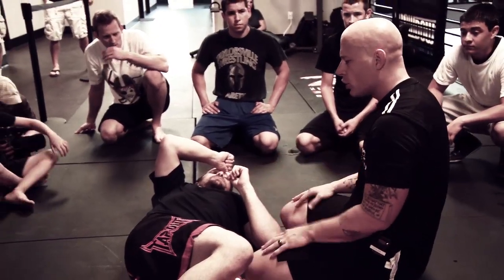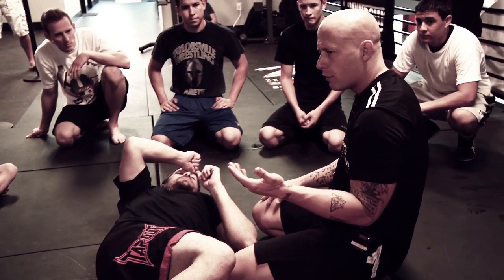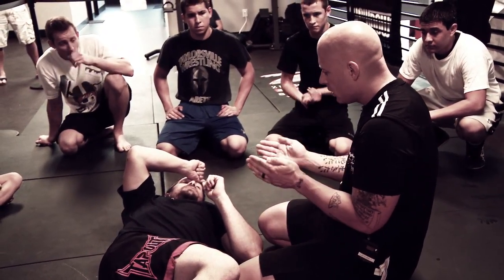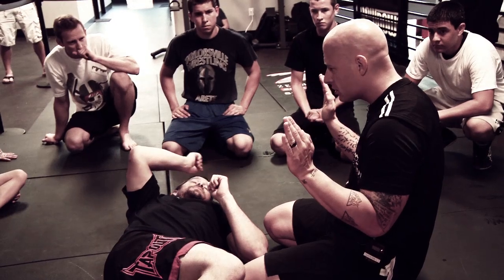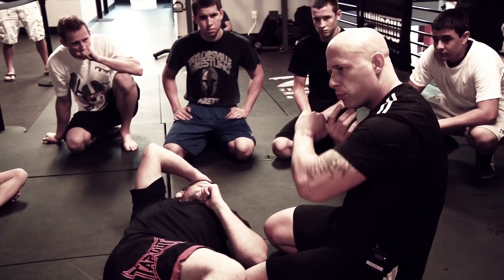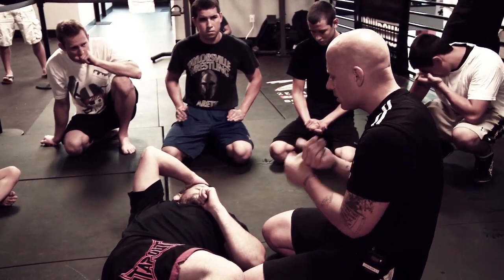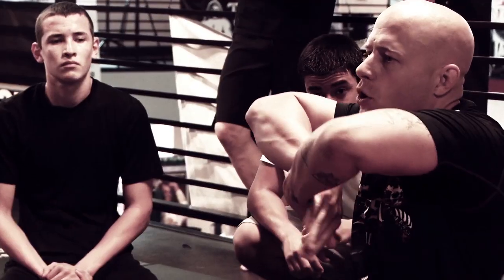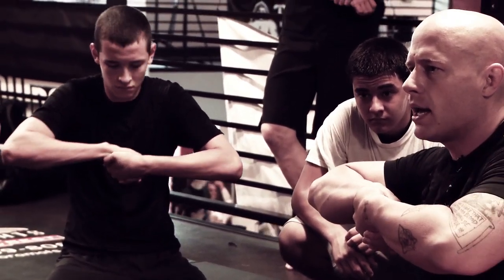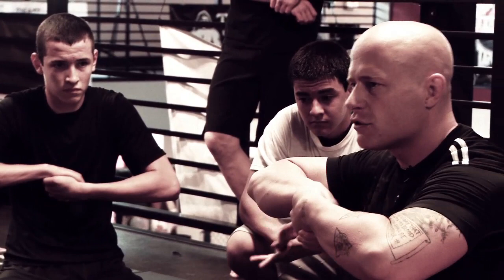So the grip we're going to use on this choke is a reverse gable grip. Anybody that's wrestled knows a standard gable grip — thumbs along the sides of your fingers. The reason why we don't hook the thumbs is because then it's a handle that can break it off; we don't want them to grab our thumbs. Here we're just doing a turnaround and grabbing, and here is my reverse gable grip — it's like links in a chain. Now it's very powerful.